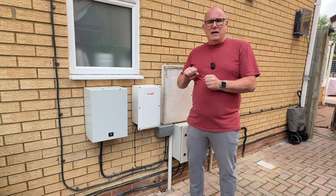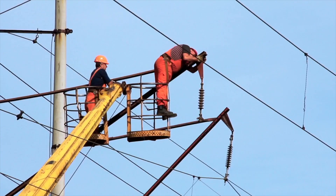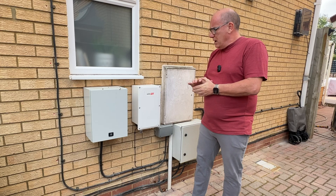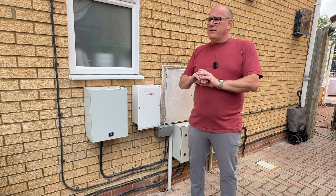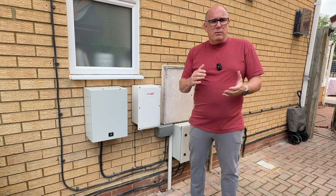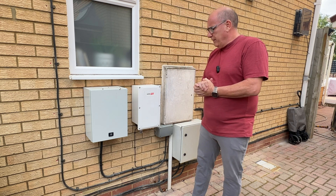This stops any electricity being fed back into the grid should there be an engineer working on the system and needing to take the grid down for any reason. So this allows us to operate even if there's a power cut and there's no power in the neighborhood, for as long as we've got power in the batteries or as long as the solar panels can supply it.